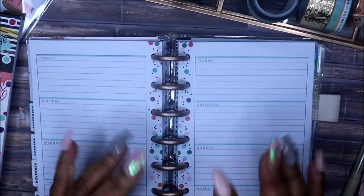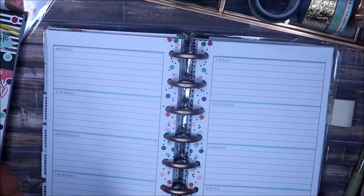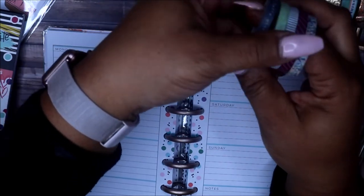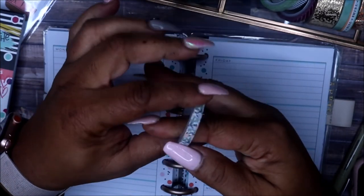Hey friends and welcome to my channel, I am Yoshida and this is Norris Cove. Today I'm back faith planning. I kind of totally missed the whole month of October — it wasn't that I didn't want to, I was just so busy with the shop and everything, but I really need to do my faith planning.